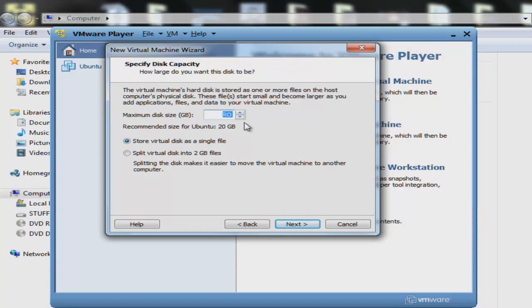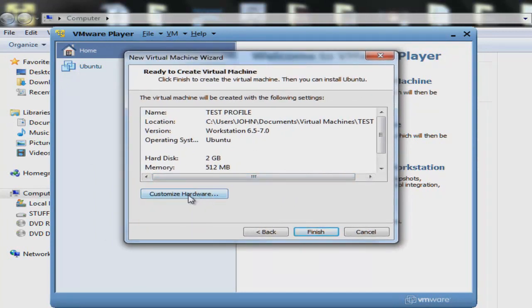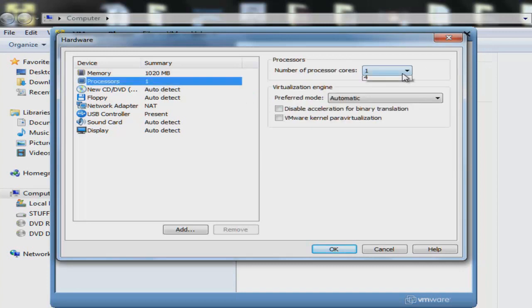We don't need a lot of hard drive right now — we're gonna put it at 2 gigs. Next, once we get here we're gonna customize hardware. This is very, very important. We have 512 megs of memory — we're gonna put it to 1 gig, 1000 megas. Two processors — it makes the system run faster.